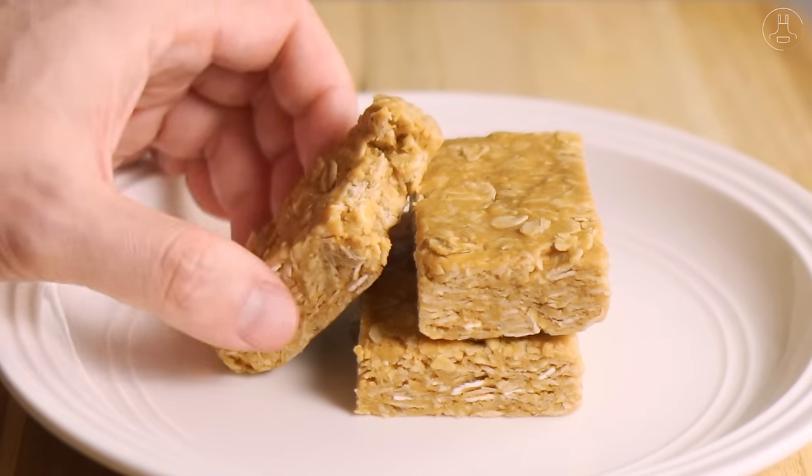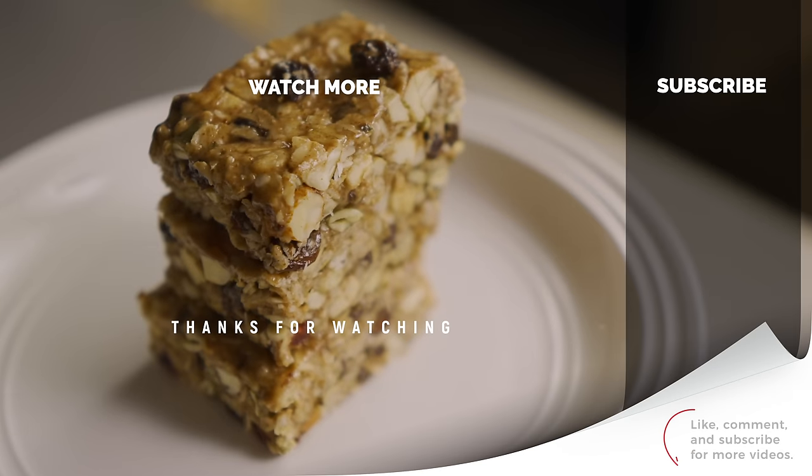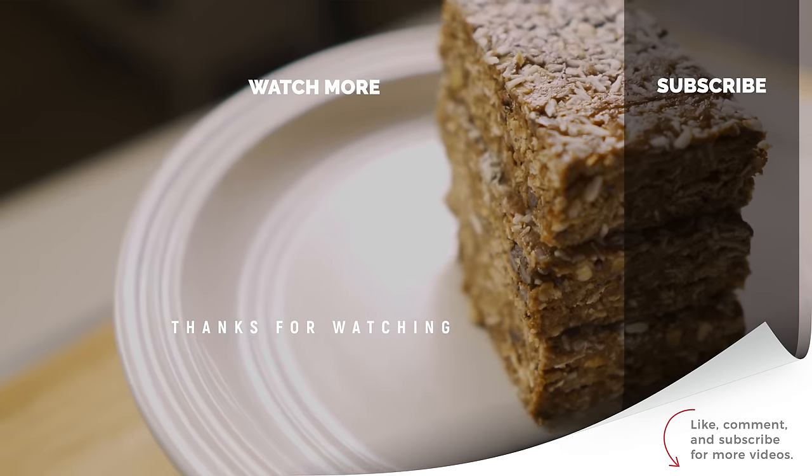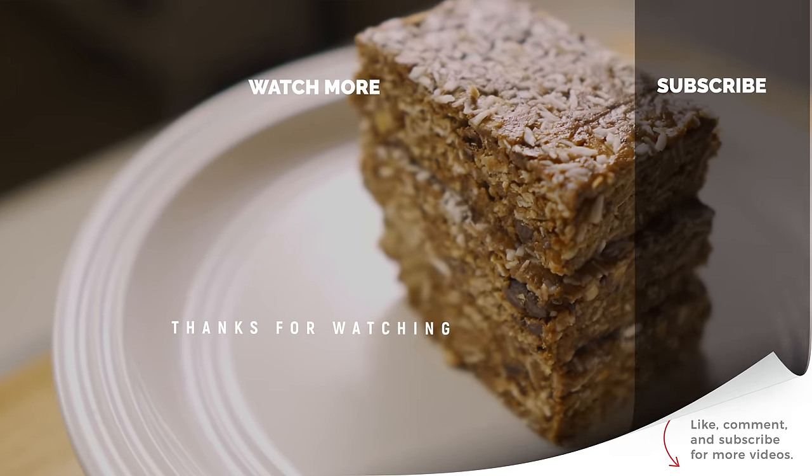Until next time, thanks for watching. If you'd like to watch more, click here for another video. And if you enjoy my content, I'd really appreciate if you leave a like, comment, and subscribe to my channel. Thanks for watching.